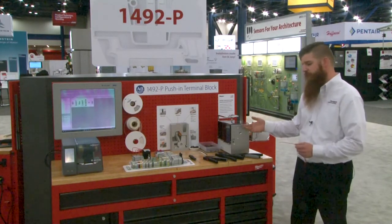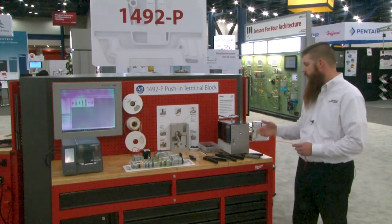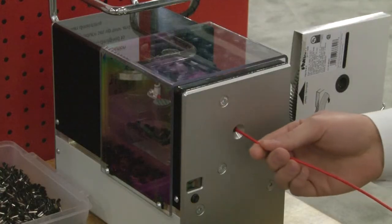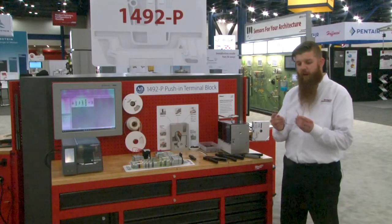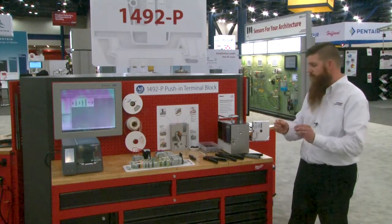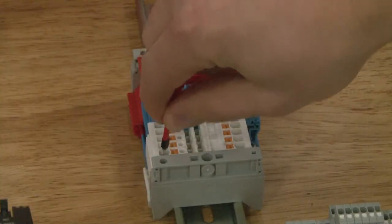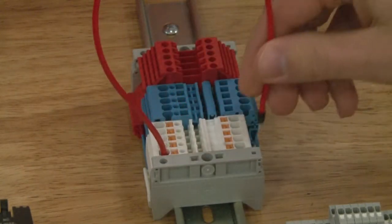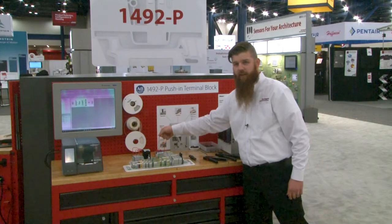Our strategic alliance partnership with Panduit has provided us with an automated ferrule machine that you see here. So once you do ferrule a wire, the push-in product offering allows you to just insert the wire directly into the terminal block, as I will demonstrate here. And no tools required. And it is fully stuck within the terminal block itself.